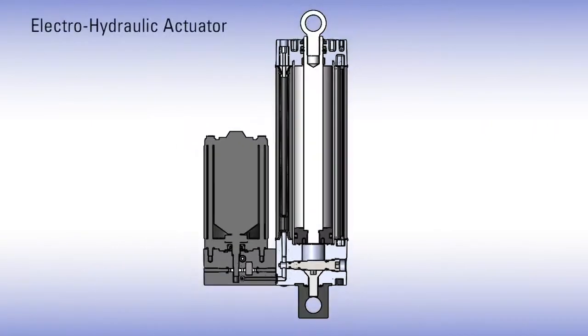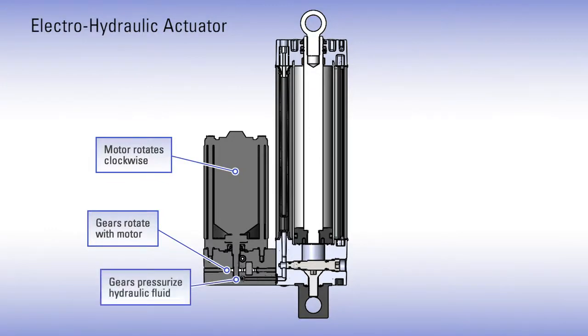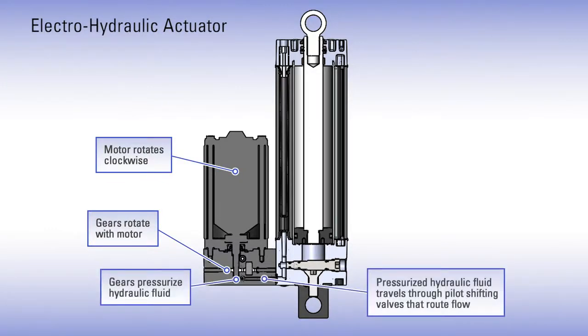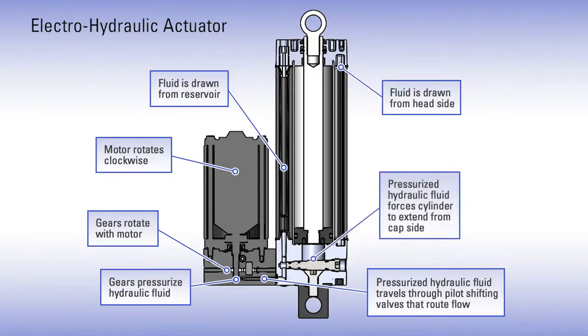So how does an Electro-Hydraulic Actuator work? An electric motor rotates clockwise, turning the gears, which pressurizes the hydraulic fluid. Valves open to draw fluid from both the reservoir and head side, and control delivery to extend the rod. On retraction, the motor runs counterclockwise, reversing the operation and returning the fluid to the reservoir and the opposite side of the piston.